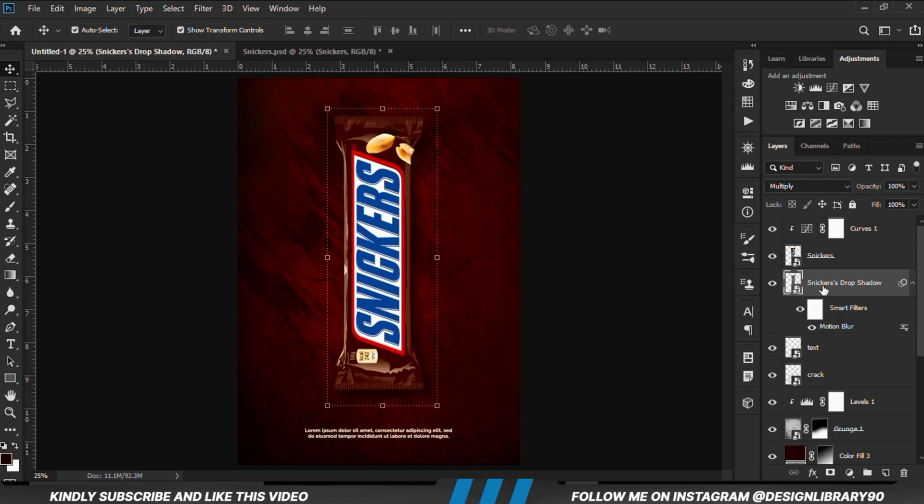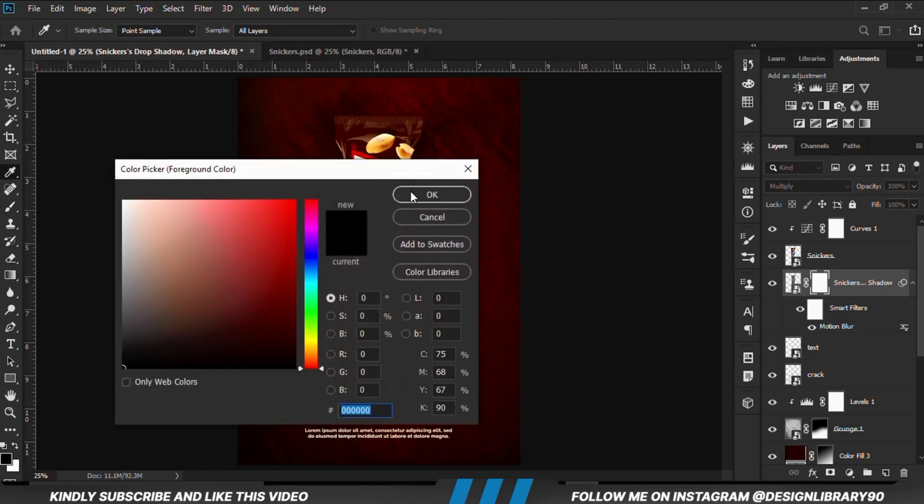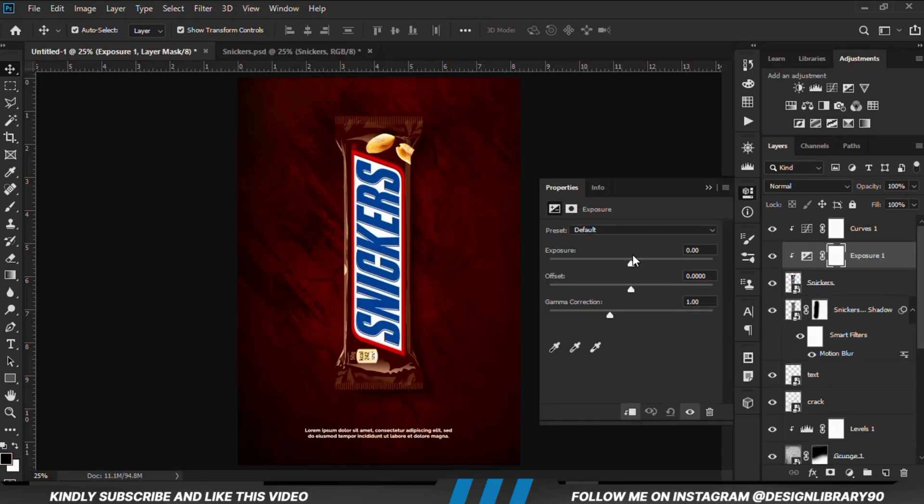With that in place we are going to create a mask. We grab a soft round brush and we are just going to erase — increasing our opacity and erasing.